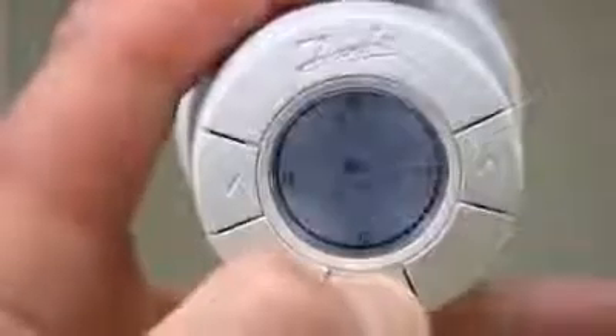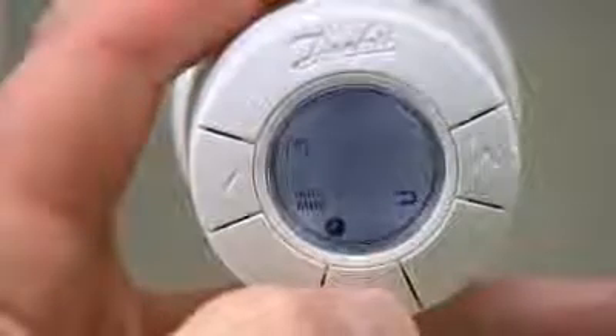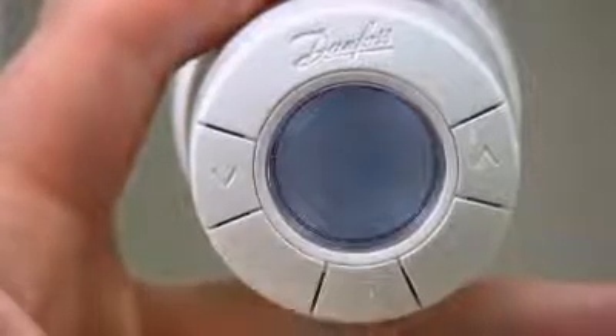The capital M blinks in the display. Press and hold the middle button for approximately three seconds to enter the function menu. A small M flashes. Press the middle button again to fix the thermostat.